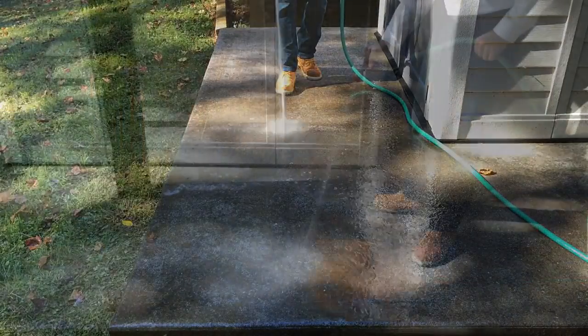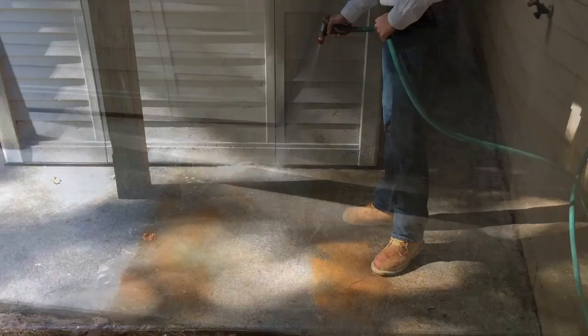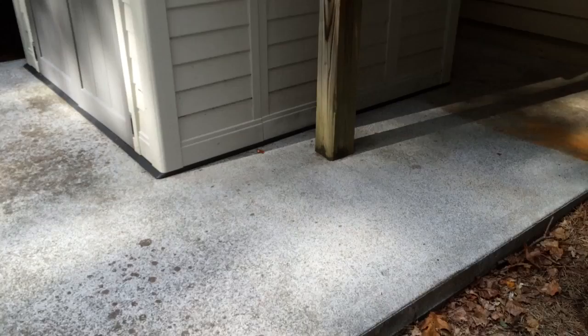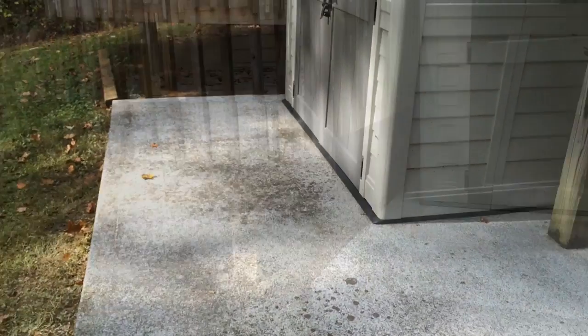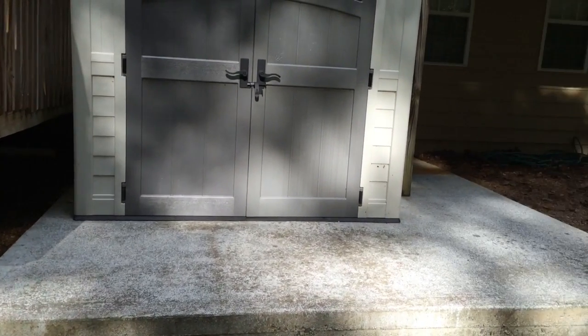Triple Crown can even remove tough stains such as rust and red clay. The results truly are striking. This concrete is now prepped and ready to be preserved with one of Encore's concrete coatings. For more information, please visit www.encorecoatings.com.